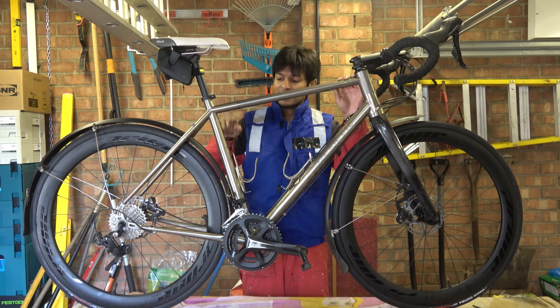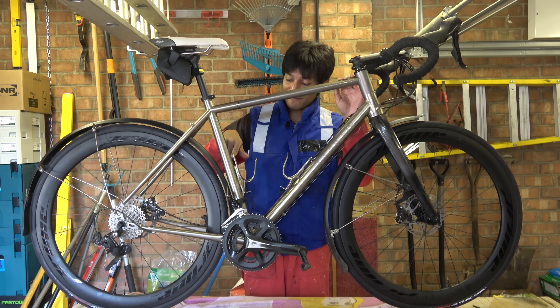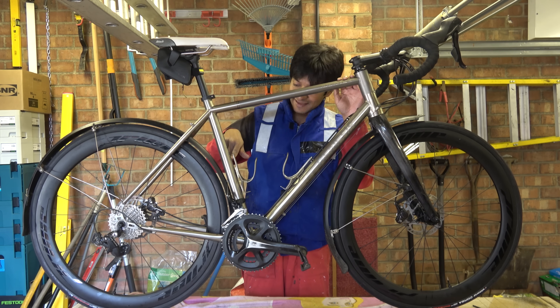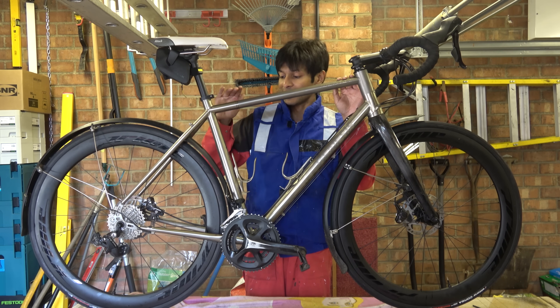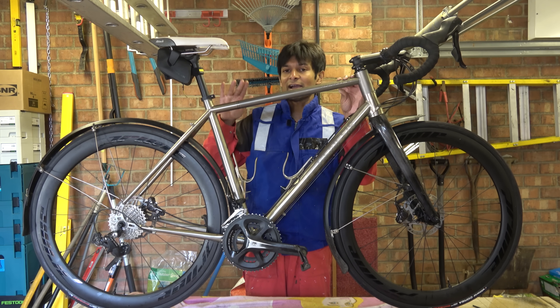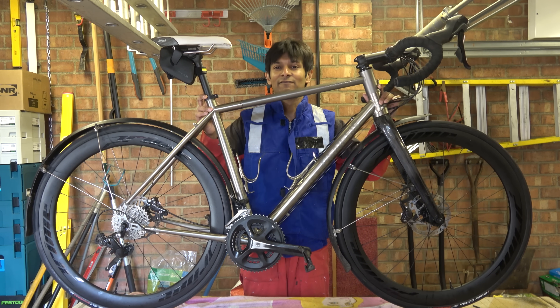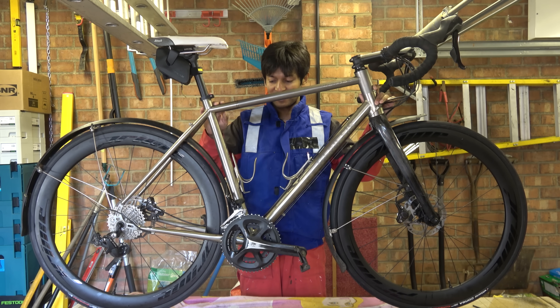This frame has actually got a Union flag on it, and then in very small print underneath it says 'Made in Taiwan.' So Union Jack, and then Made in Taiwan. Now the initial thought when I looked at this was, 'Oh f--k, it's titanium.' But we'll come onto that in a minute.